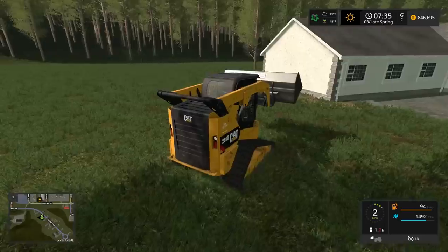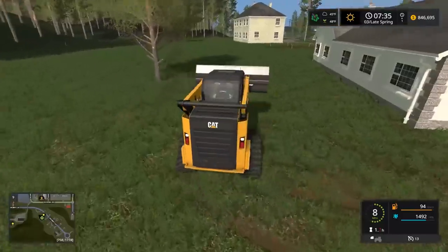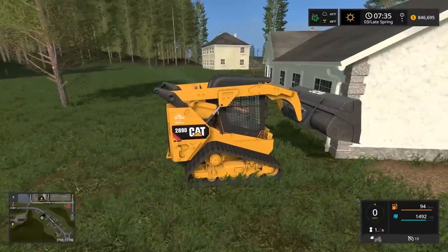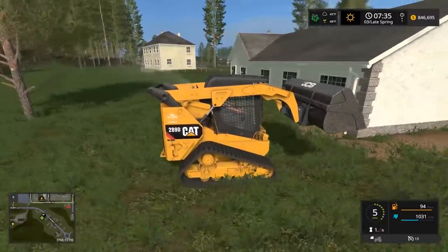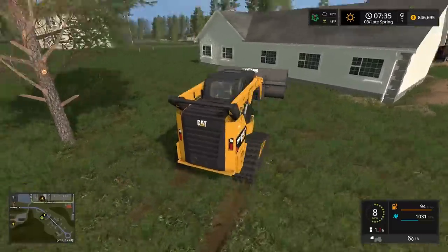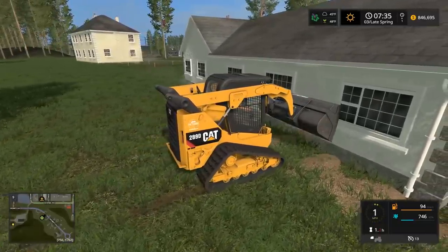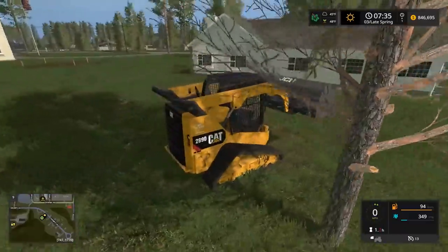Oh, I should have cut the grass before I started spreading mulch. I wonder if there's a weed whacker mod — we could use the weed whacker mod to clear it and then spread mulch. But it's not looking too bad. Maybe a little more around the house. Usually you wouldn't use a skid loader for this because it just tears up the yard, but we had to use the skiddy.